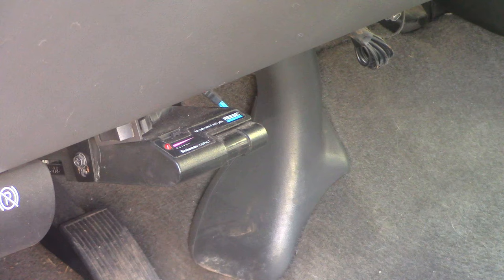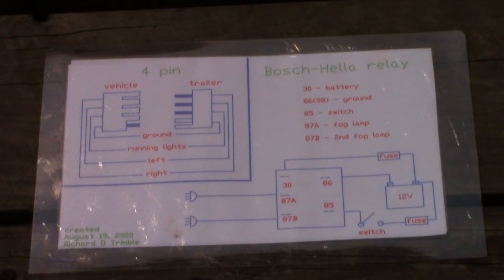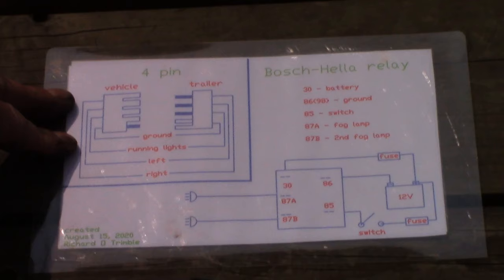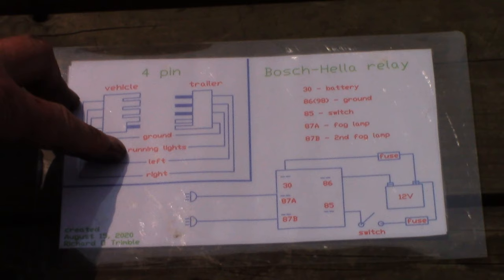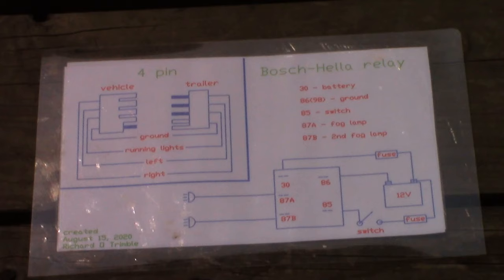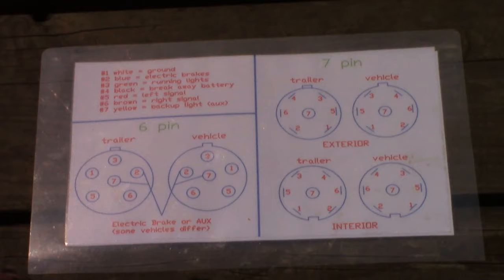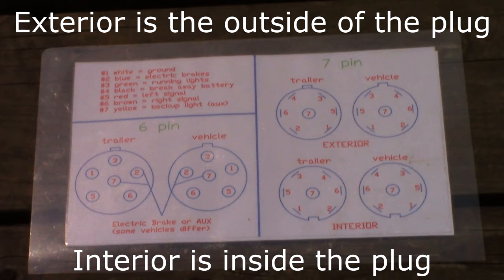So first things first — even on a factory truck, things can go rusty, lose connection and everything, so you want to make sure things are functioning properly. Here's a basic schematic that I made. Your typical four pin — that's what you will see on a lot of smaller vehicles — you do not have the ability to have brakes. All it has is your ground, your running lights, brake lights, and your left and right signal. Here's a common relay — Bosch, Healy — sometimes you need them on certain applications. But your most common here will be your seven pin and then your six pin, interior and exterior.